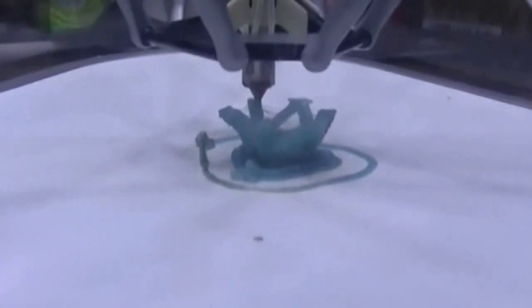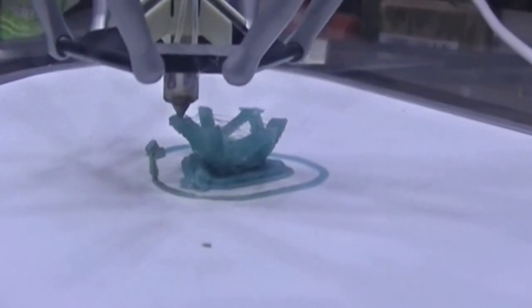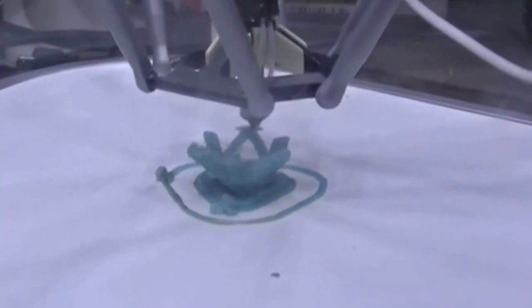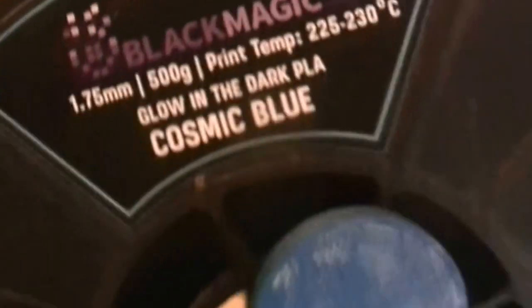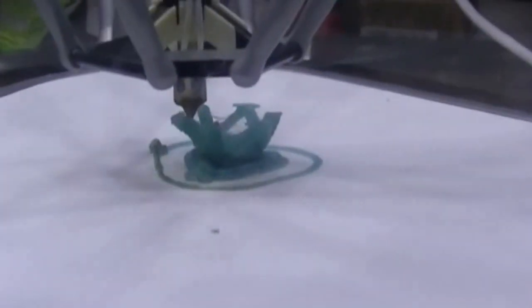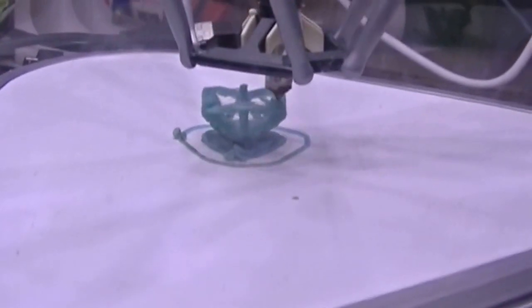I've got it up and running again. I want to note this is not the filament that came with the printer — not the stock filament. I kept having that stuff snap, so I grabbed the only other spool of PLA I have, which is glow-in-the-dark filament. I think it's pretty cool, so that's what I'm using. I'll let you see what it looks like when it finishes. I've started a time lapse, so after this I'm going to insert that so you can see it finishing up.